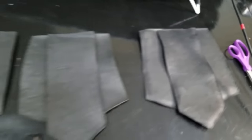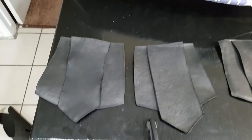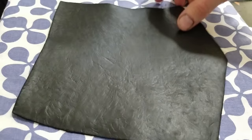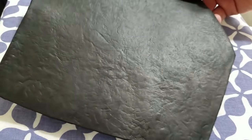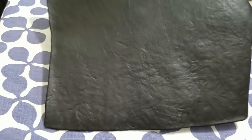Next, we need to make this craft foam look like leather to really sell the Wonder Woman Amazonian warrior look. If you want to see how to do that, pause this video and check out my how-to-make-foam-look-like-leather video linked above and below. Then come back here and we'll continue.